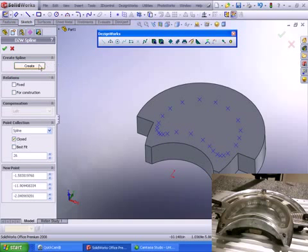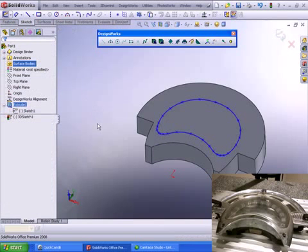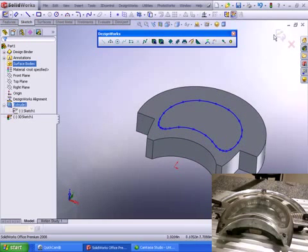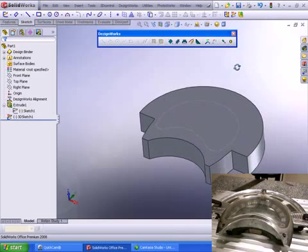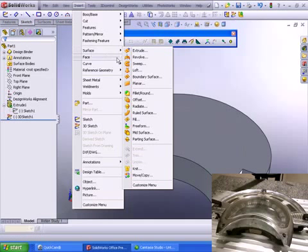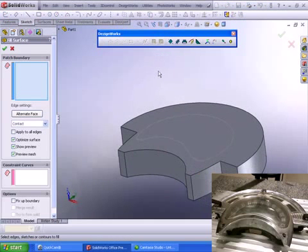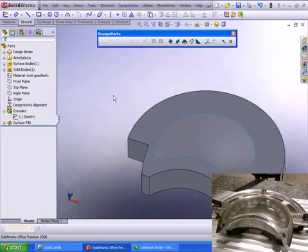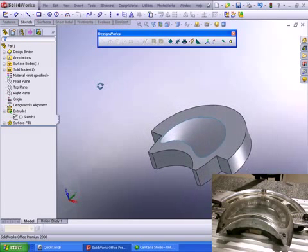We're going to close that command — there's our 3D sketch. Notice you can see this is a domed shape. Now we'll simply utilize the SolidWorks surface tools and use the fill surface. This is a very unique tool — it allows us to pick the boundary of a sketch, in this case a 3D sketch, and actually fill in the boundaries. You can see how quickly you can perform prismatic parts such as cuts and extrudes, as well as freeform surfaces.